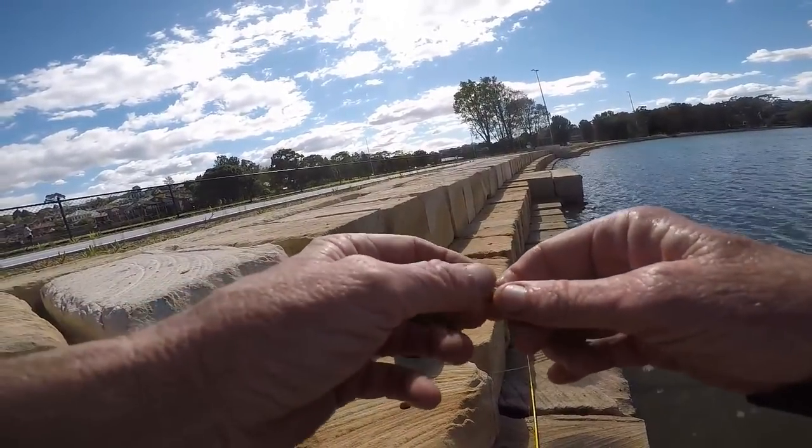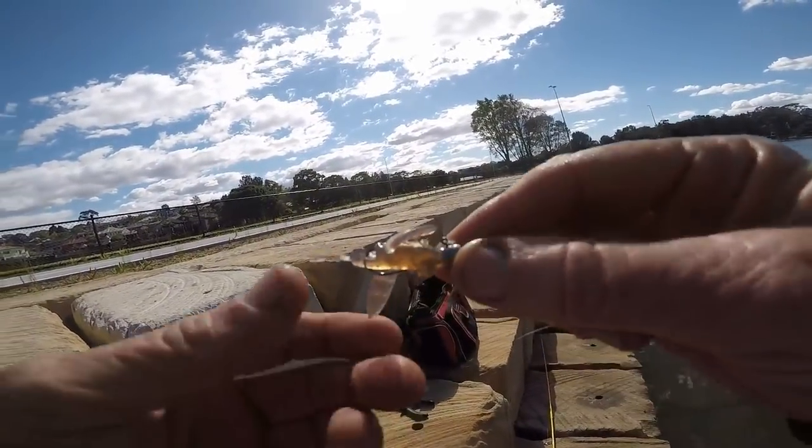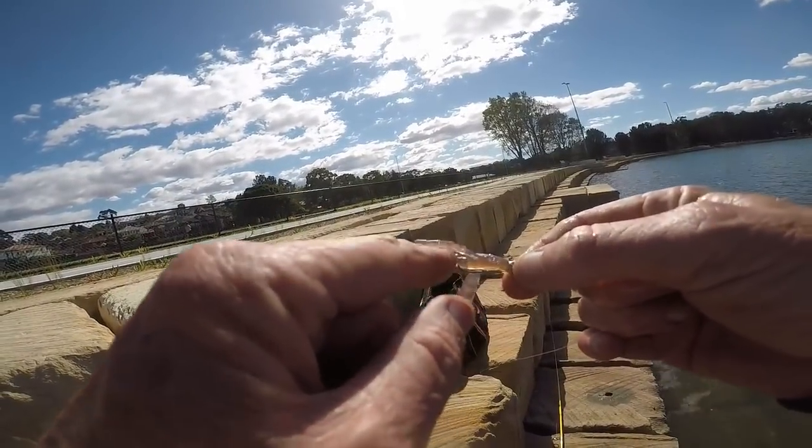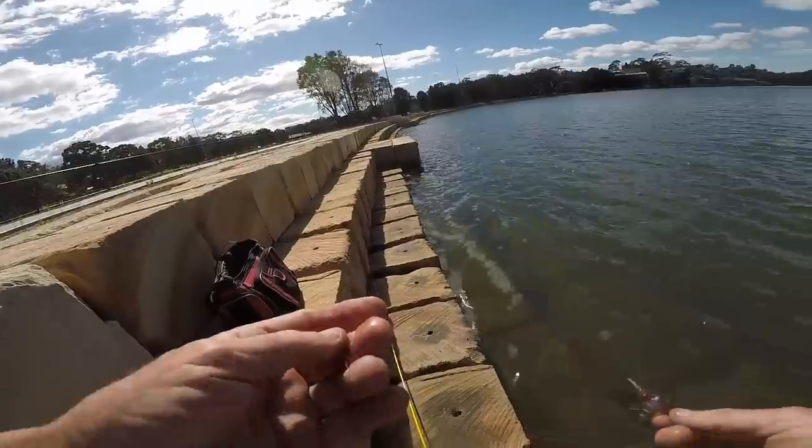That's the rig — just a magic little setup. See, I'm not in it, I'm through it, out of it and then back in it. Nice.